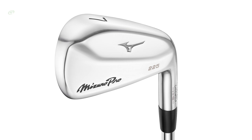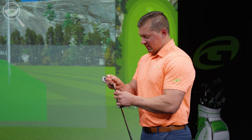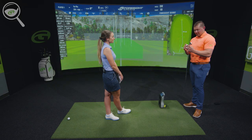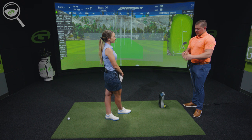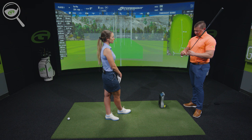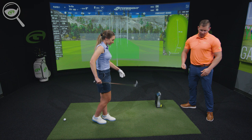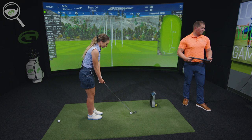We're going to go up to the Mizuno Pro 225. While this will be the largest, most forgiving iron in this line, it's still super tiny — it's going to look like a blade in your bag, except it actually has some technology in there to help you out. I don't mind the look of those at all — I still think they look really nice, especially from the top. The Mizuno Pro 225 is actually hollow, so that hollow body helps the face flex a little more, helping to increase ball speed and get that peak height higher, hopefully improving descent angle as well.